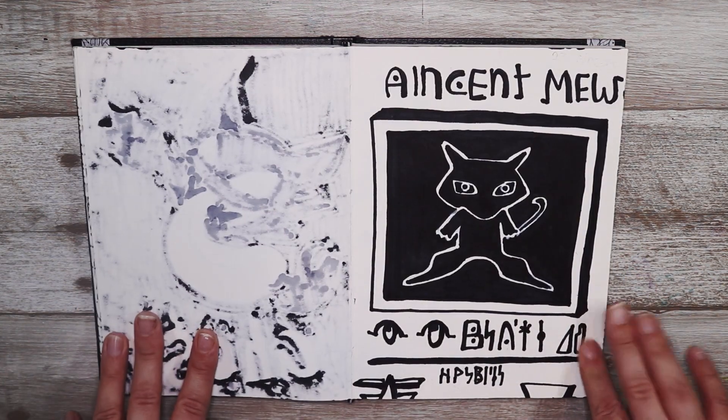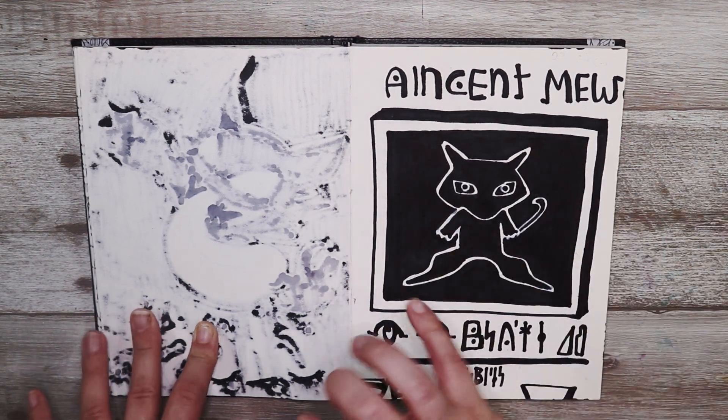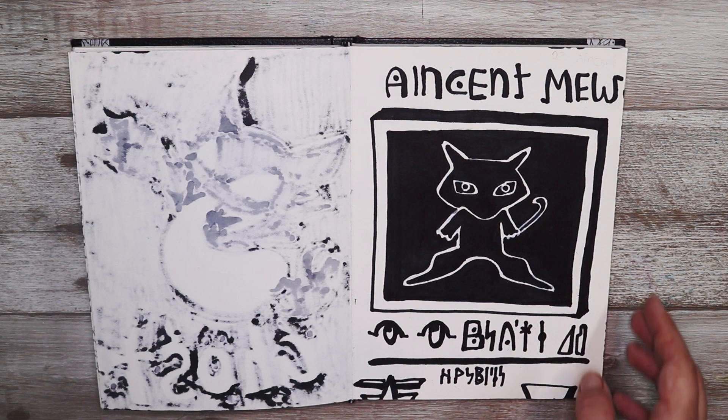The prompt was ancient so I decided to do that ancient Mew card, but obviously drawn in an inky style. I really like the look of it and I think it looks pretty cool.